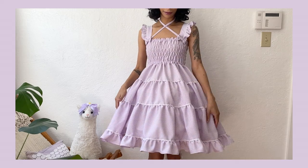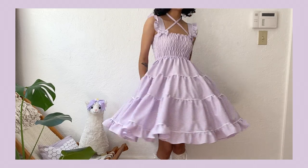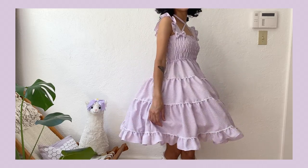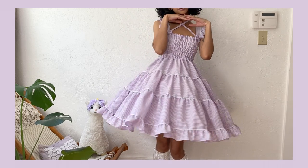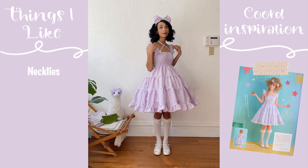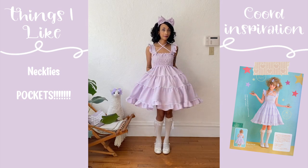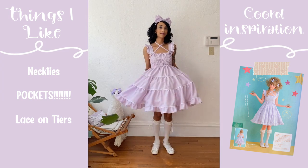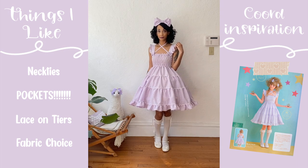I love this dress. Seriously, it is so cute and so comfortable — honestly the perfect go-to dress to wear during warmer months when you're not trying to sweat in your expensive brand. Looking at the bodice, one of my favorite details are definitely the detachable neckties. I of course love that this dress has pockets, because all dresses should have pockets, as well as all the lace I added on the tiers — I still think that was such a good idea. I also really love the fabric I chose, which I think will work great for springtime cords as well.